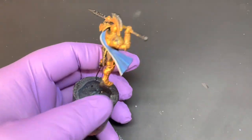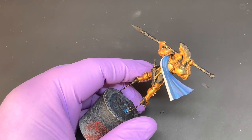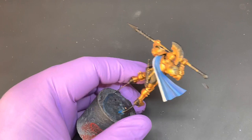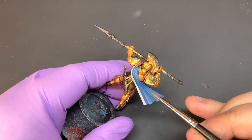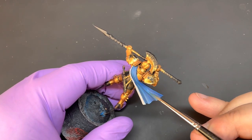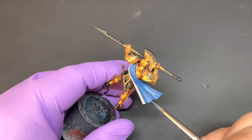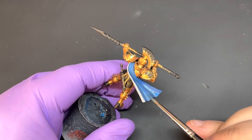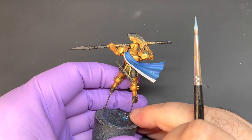Now we're going to smooth out some of these transitions. Get some of your previous Kalador Sky and Techless Blue mix and thin it down slightly. Where the top of these folds are, just gently bring that mix to the top — this will just smooth out the transition and create a little bit of a blend on those larger folds.